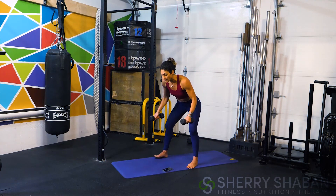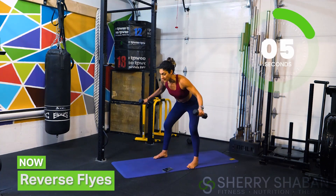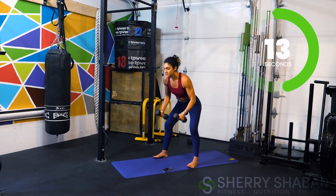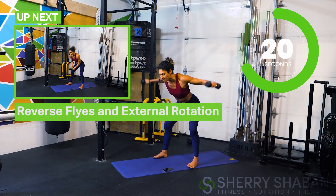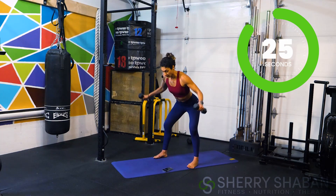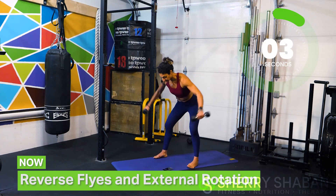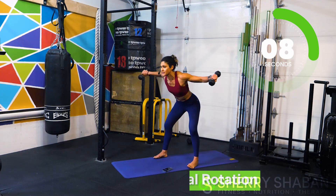Now fold it forward and go ahead and do some reverse flies. We're not going to rotate the arms just yet — just reverse those flies. Make sure that back is straight. If you don't have a mirror nearby — and I recommend training without a mirror — look straight ahead. When you look down, the spine follows; when you look straight, you keep that back straight. Now we're going to add a twist — three, two, one — pinkies up!